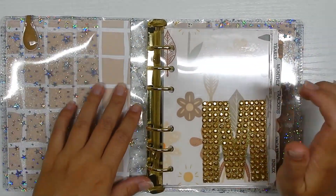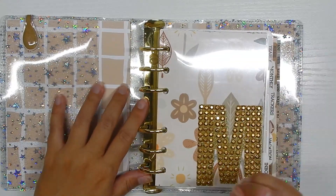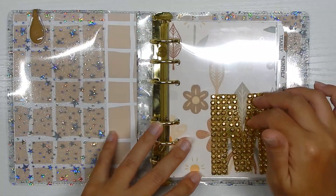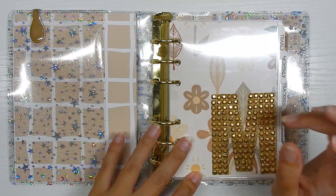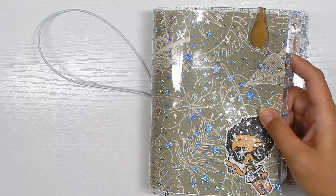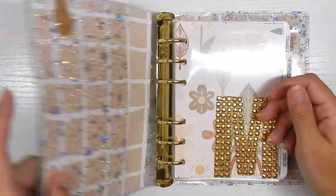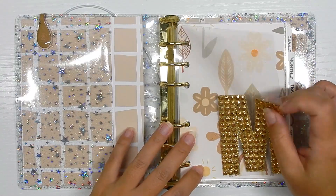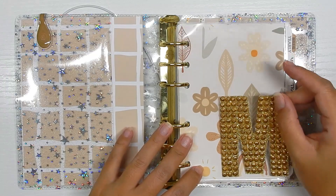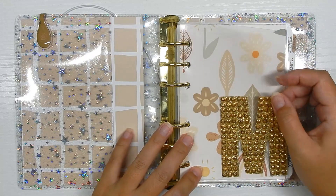To decorate, I literally just put some cardstock and printed all of these patterns myself — every pattern you see in here I printed myself. I found two paper packs on Etsy and kind of meshed them together to create the theme for this planner. I'll leave those two paper packs linked down below if you're interested. This is my favorite print ever — it's just calming and I love it.